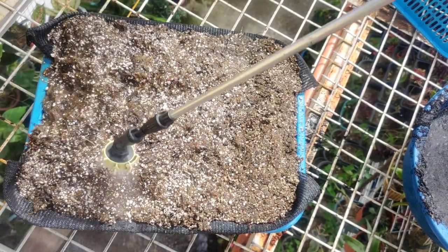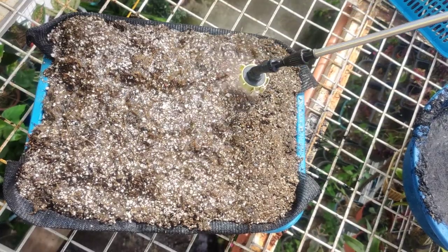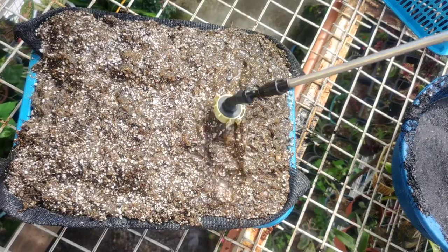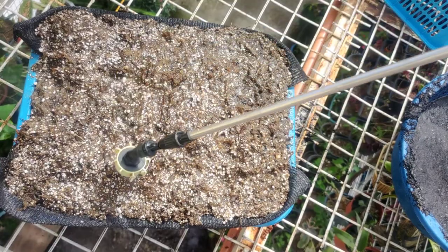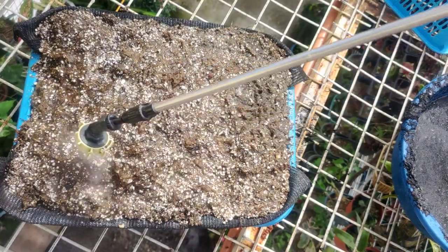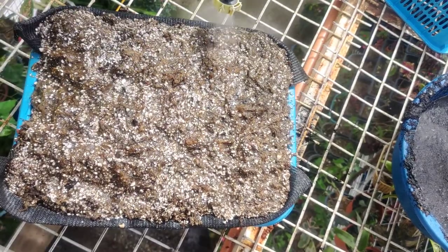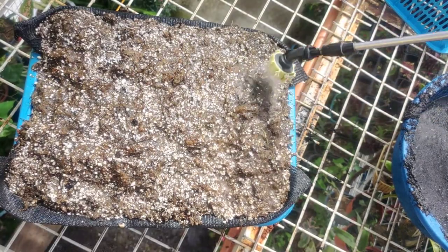It will be much easier to manage when you want to plant a new set of plants. Just water it and rinse it — by doing so the medium will be much safer for your plants. After misting, the TDS reading will be around 20 to 30 ppm. I like to mist it for about a minute or two so it will be ready for your carnivorous plant.